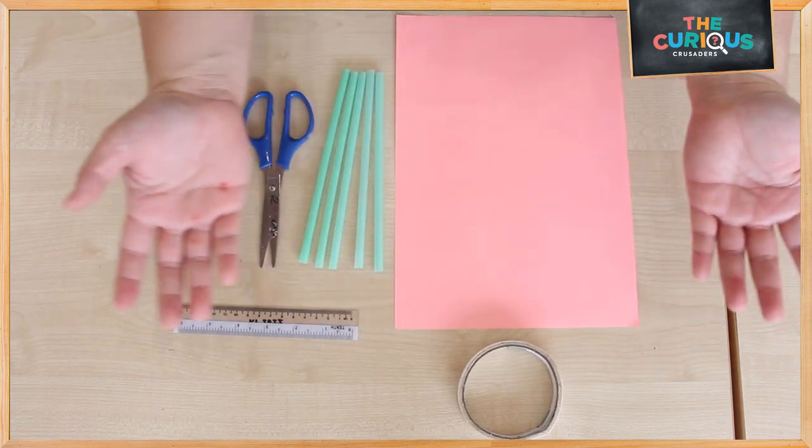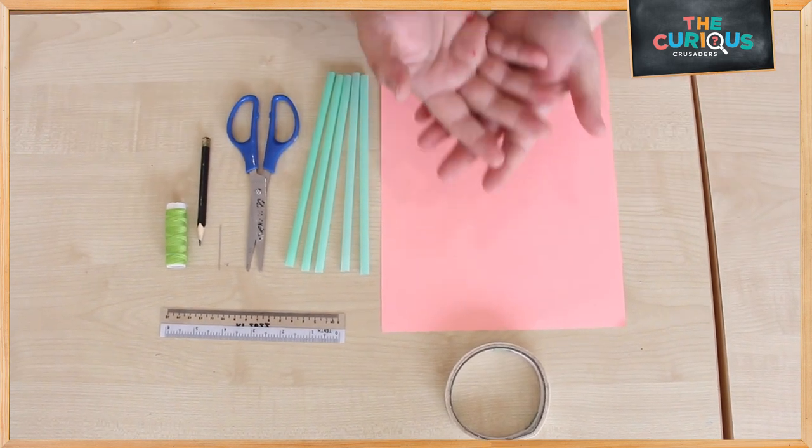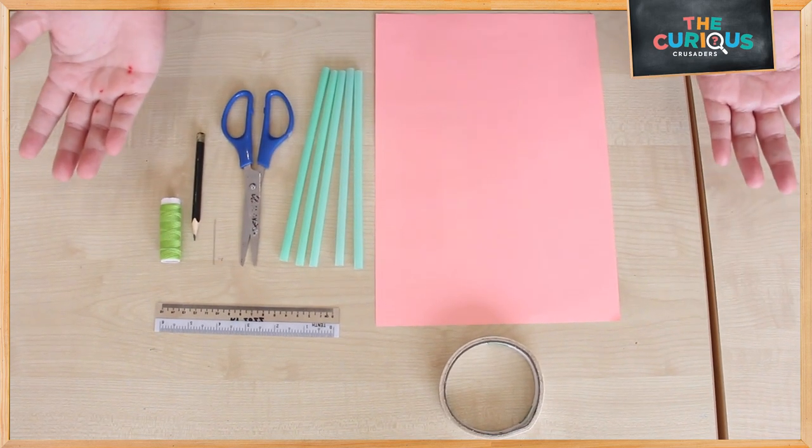Hello everyone, today we are going to do scientific robotic fingers and these are all the materials that you need.